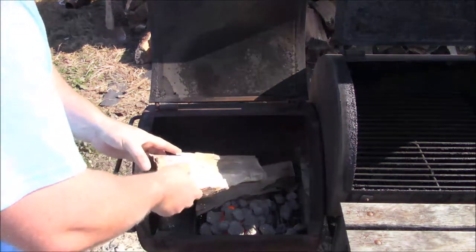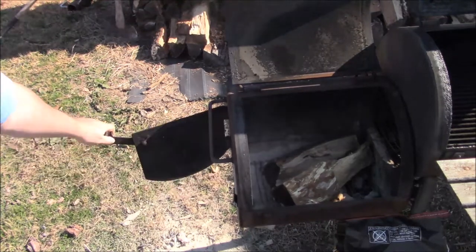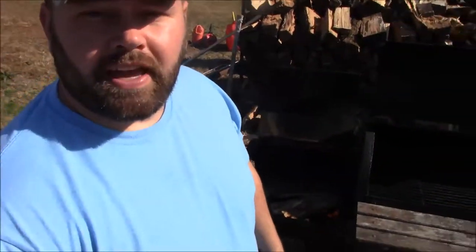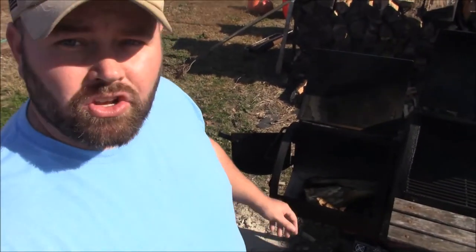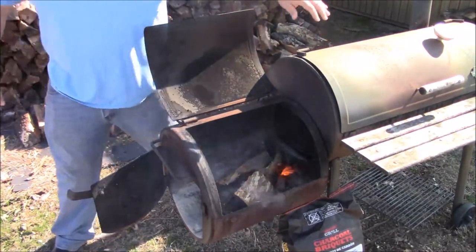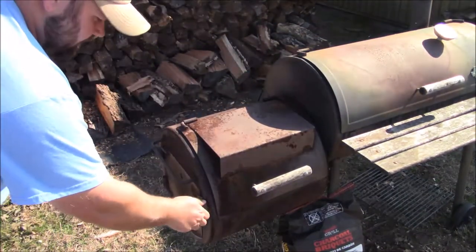Got another piece of hickory, going to stick it on there. I'm going to open up this side box just so we get better airflow and it catches the wood faster. I'll come back whenever it gets heated up, then I'll close it up and show you guys. I can see the flame going really good on the wood now, so I'm going to close all this up and show you closing the damper.